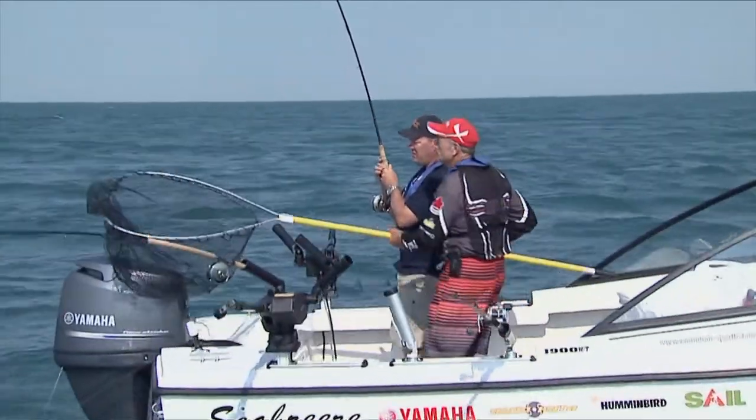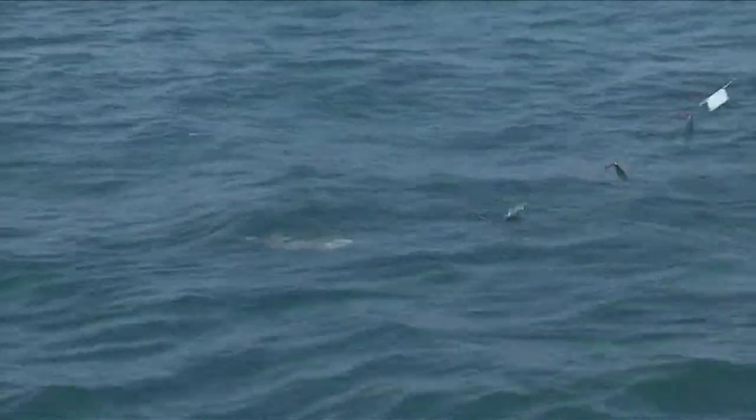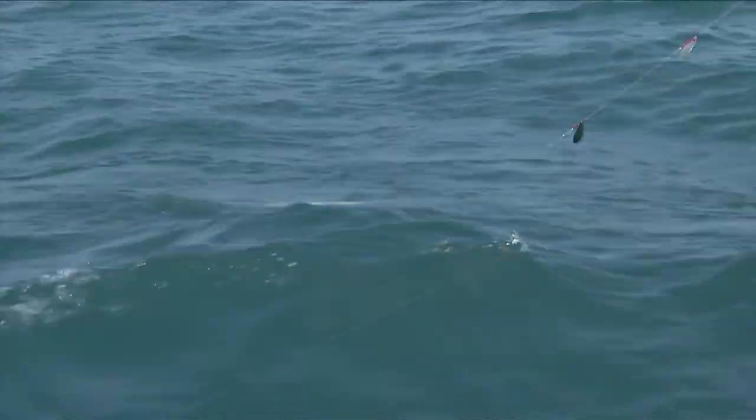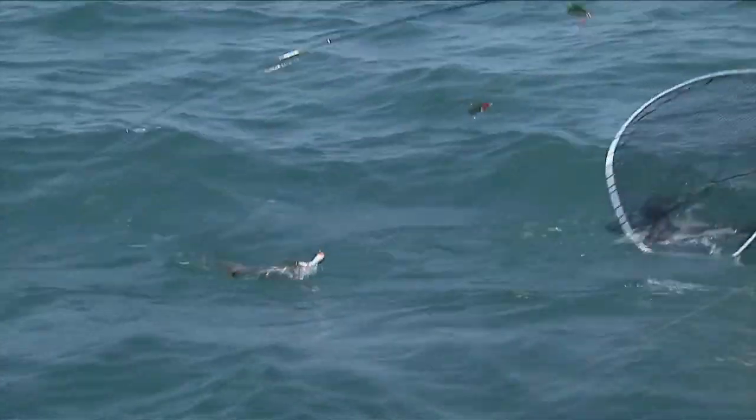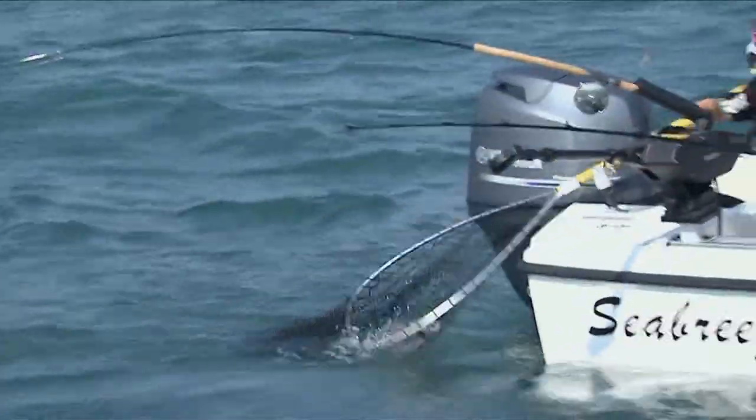Okay, crank on him. Pick up the line. A little closer, crank a bit more. All right, Glenn, you got it.